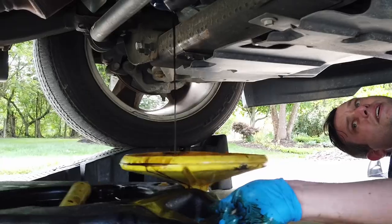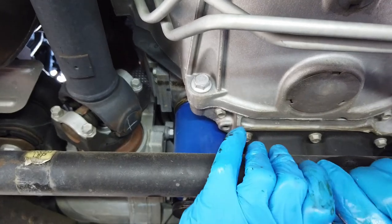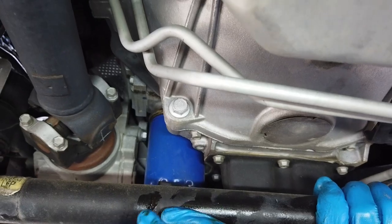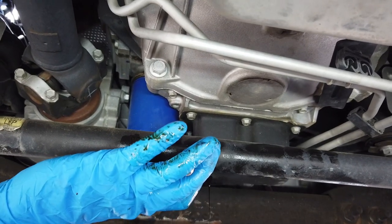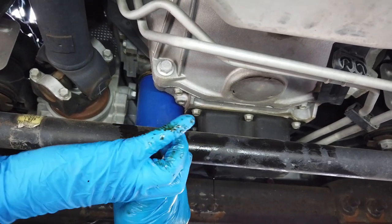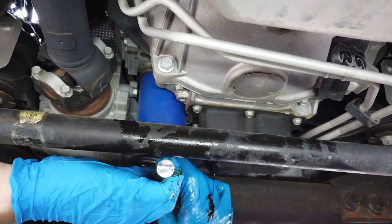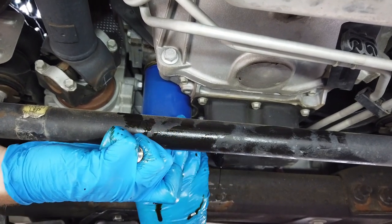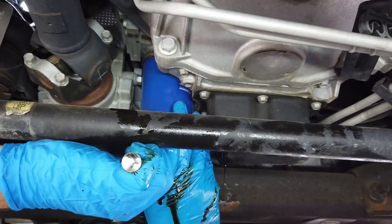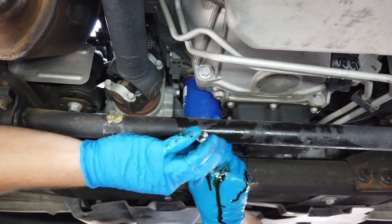I have this oil filter remover tool that fits any size oil filter within a certain range — we're just going to turn this to the left. It's important to have a rag nearby and wear safety glasses when you're doing this. It's going to get a little bit on the underbody and we want to clean that up so it doesn't smoke and steam for the first few miles. Just keep carefully turning this — in a couple seconds I'll need to adjust my pan because it will leak.